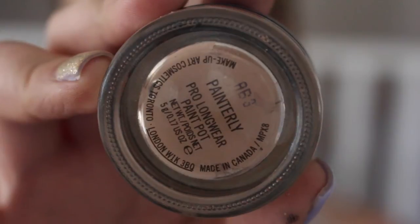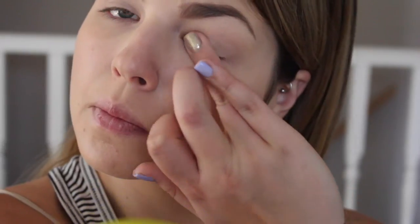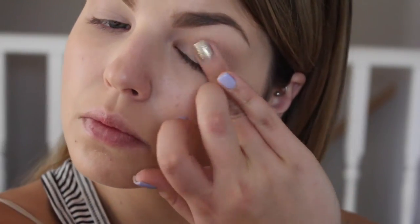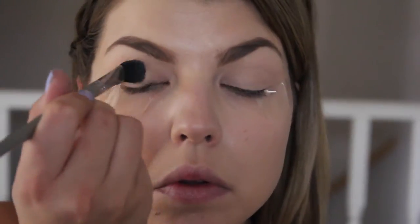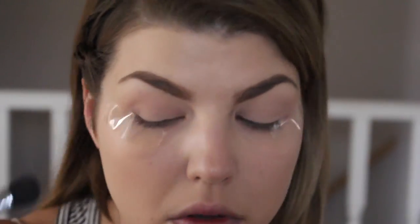Hey guys, welcome back to my channel! The first thing we're going to do, as always, is prime the eyes. I'm going in with my MAC Painterly Paint Pot, applying that all over my lid and all the way up to my brow bone — this is just going to ensure that our shadows stay on all day long and prevent them from creasing. Then I'm going in with a neutral eyeshadow to set that primer in place, which helps me blend my eyeshadows out a lot easier.